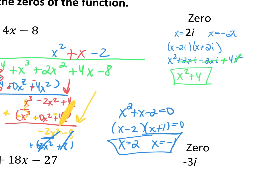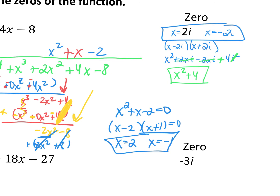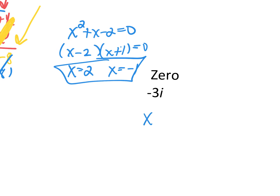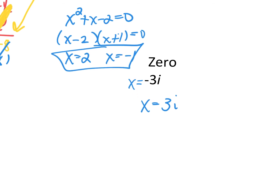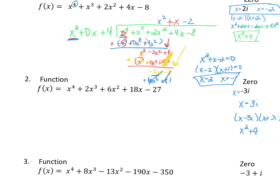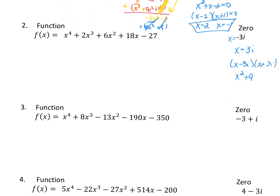We're going to do the same thing with number 2. If you want me to do it in class tomorrow, I will. We have x equals positive 3i and x equals negative 3i, so we multiply those two together: x minus 3i and x plus 3i. That's going to give me x squared plus 9. Then I take that and divide it into this polynomial, and you'll get your two leftover zeros. I'll do that in class tomorrow if you want.